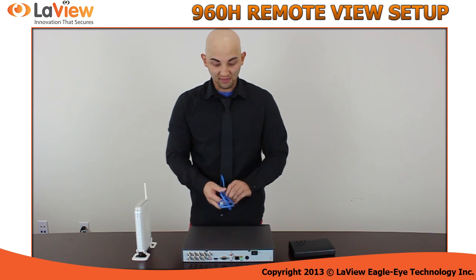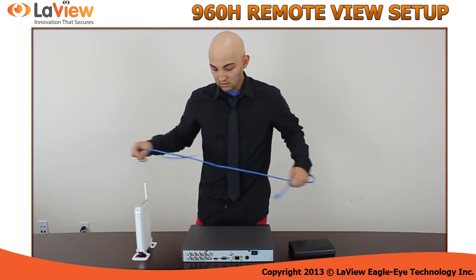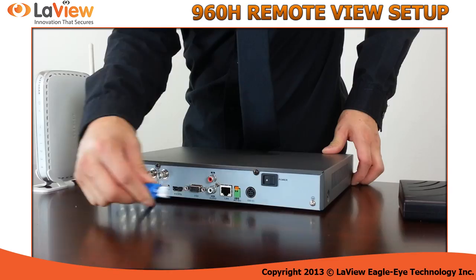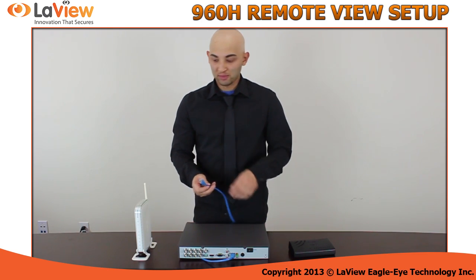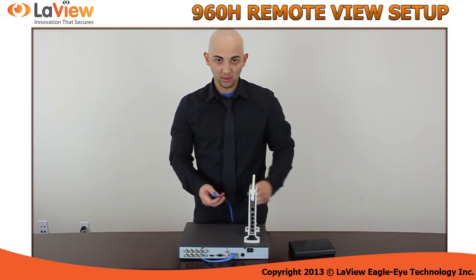You simply get the CAT5 cable and connect it to the back. Then the other side, you will simply get your router and connect it into any of the ports.